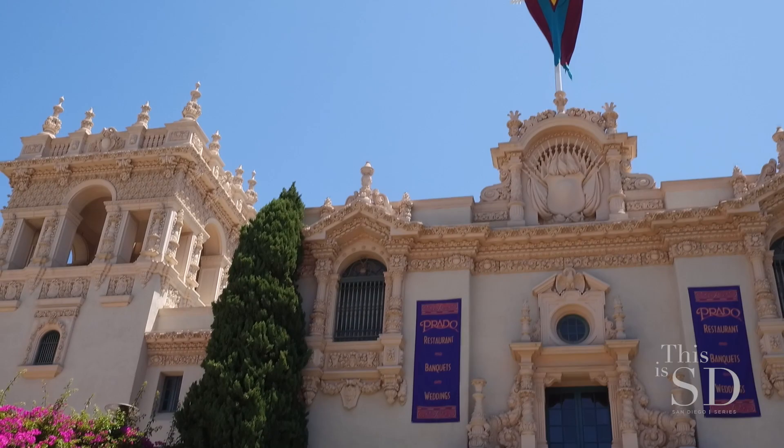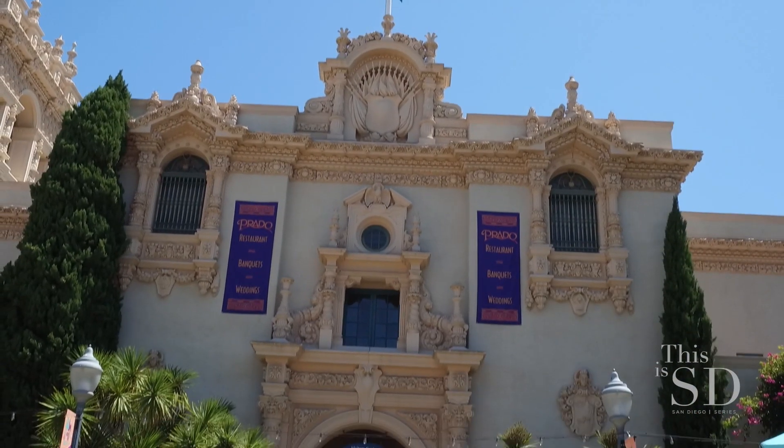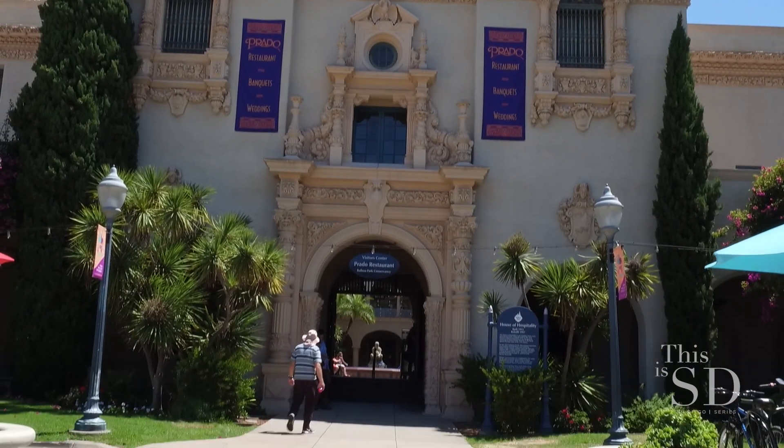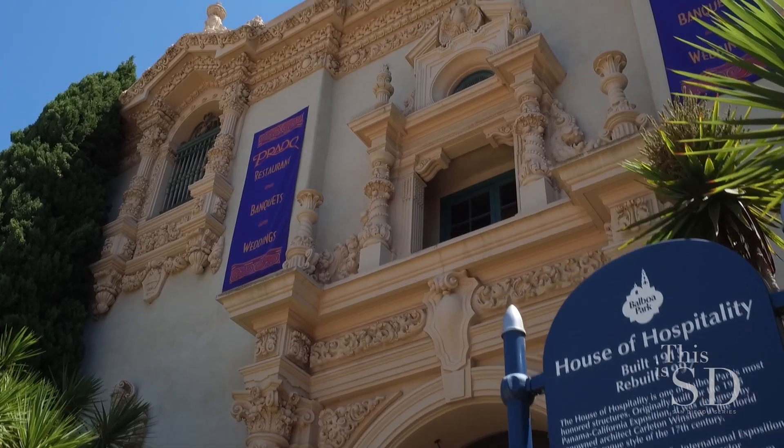I would love to take a tour and see more of the historic restoration that you guys were able to do here. Yeah, there's a lot to look at, so I'm happy to show you. The House of Hospitality, right in the heart of Balboa Park, is one of our proudest and most visible projects. It really represents a lot of what we do as preservation architects.